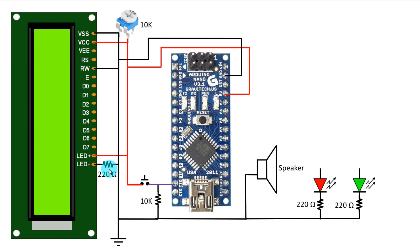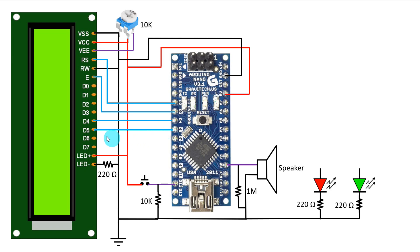The 220 ohm resistor is connected to the negative pin of the LED — it is the display LED. The middle pin of the potentiometer should be connected to the V0 pin of the LCD. The speaker pin is connected to the A0 pin of Arduino. Across the speaker we have to connect a 1 megaohm resistor. D2 pin of Arduino is connected to RS pin of LCD, D3 to Enable pin, D4 to D4, D5 to D5, D6 to D6, and D7 to D7.